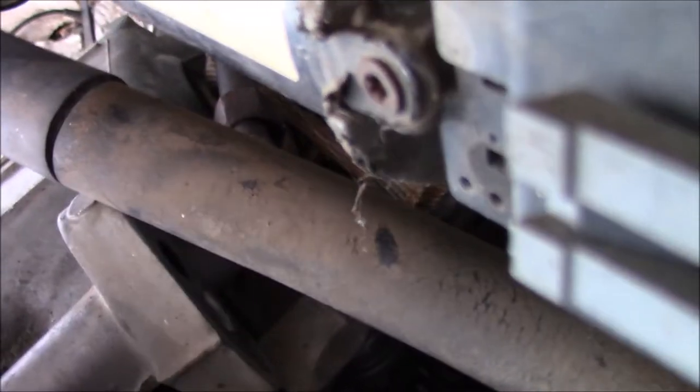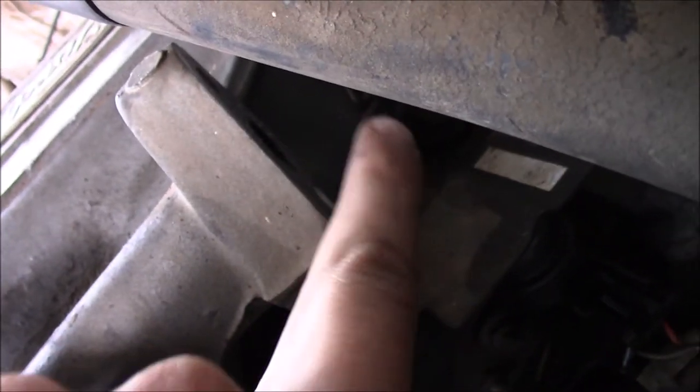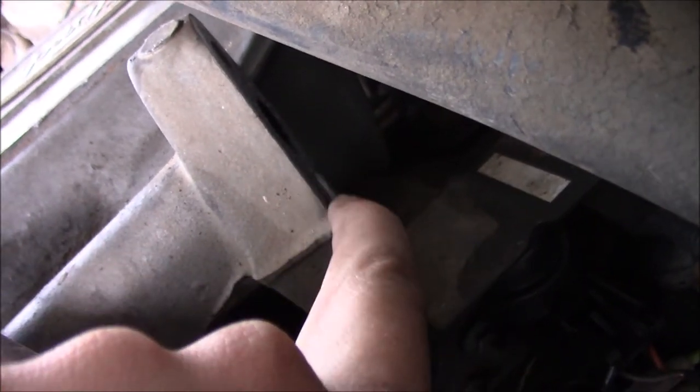What you want to do is — this surface right here, it's very difficult to see, but that's about the best I can do. This surface right here, you want to make sure it's nice and clean before you put your new EGL valve on, so that we have nice clean mating surfaces.